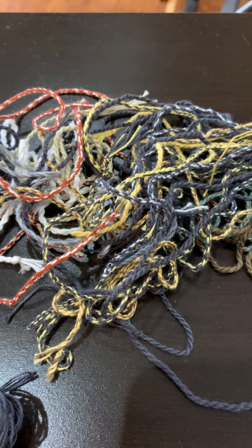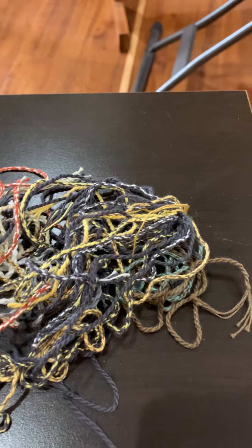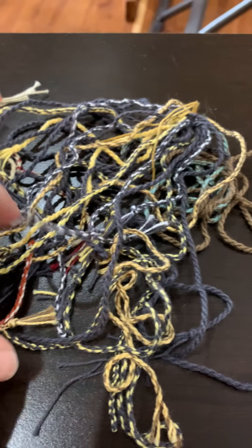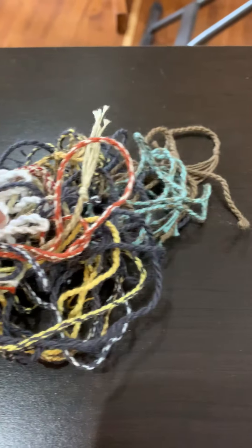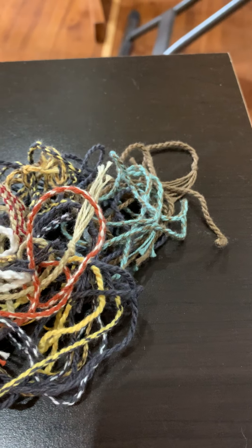Hello weavers, Melissa Jones with Spindle and Loom Studio here. I have a weaving studio in Missouri. I also teach classes and we have a lot of students ask about these colorful choke ties that we use in our classes. We usually try to teach people how to do them but it doesn't always work out where they see the lesson or even remember how to do it.